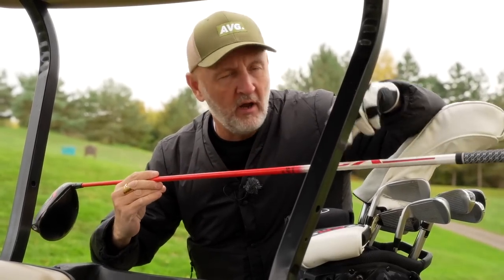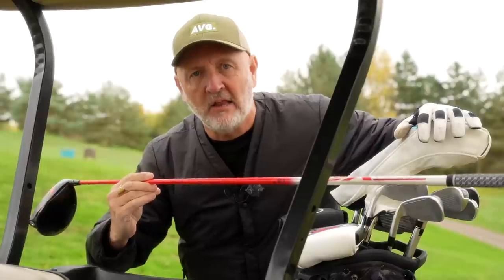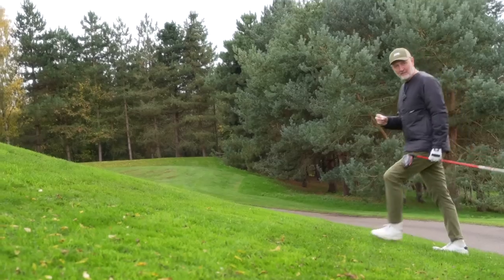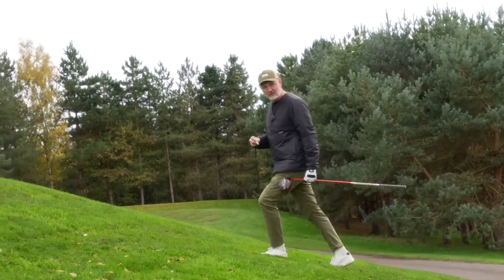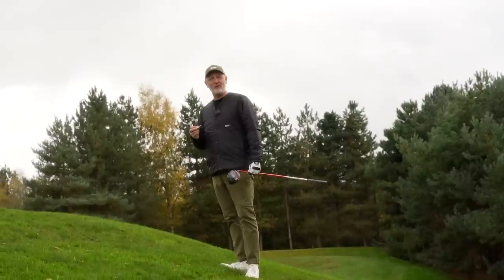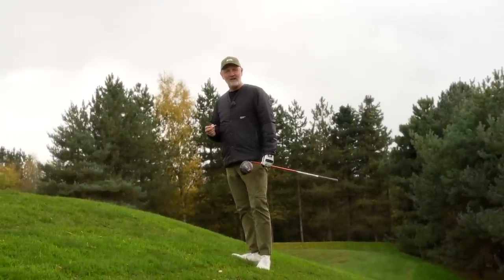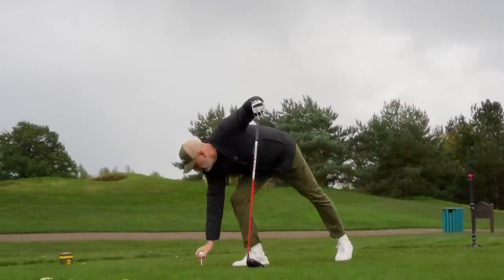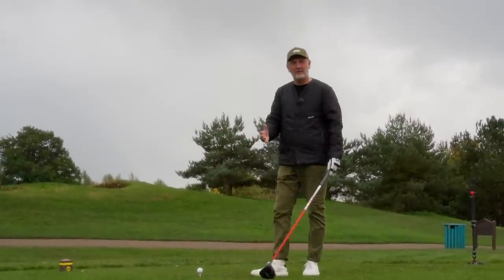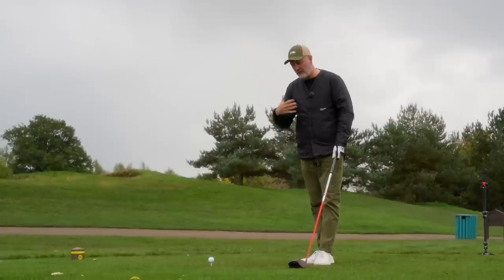It is an inch or so longer than what was in the Calaya that you've just seen me hit. What I want to know in today's video is: am I better off with this 65-gram regular shaft, or is that 40-gram light ladies shaft going to be a real benefit for my game? Pretty much any custom fit room I went into would start in a similar position — what is your driver clubhead speed?